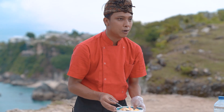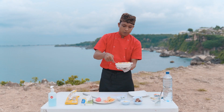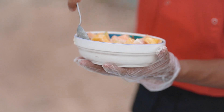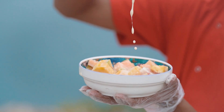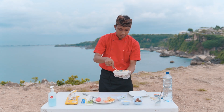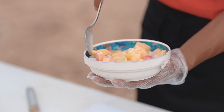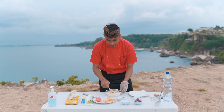Ini benar-benar menu yang simple banget, cocok buat buka puasa bareng keluarga di rumah. Kalian bisa lihat tekstur dressing-nya — semi liquid. Kita aduk lagi dan ratain semuanya.